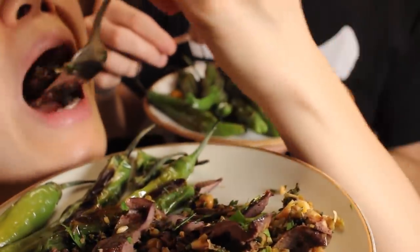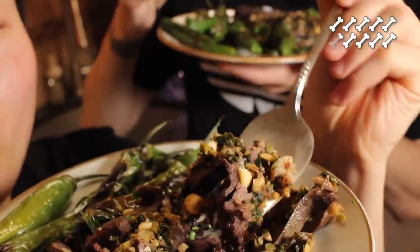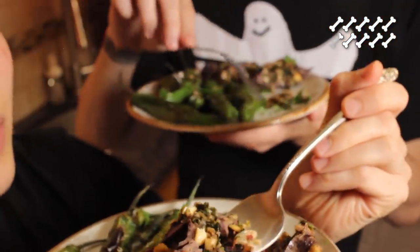It's very well thought out, well put together, well crafted. Thank you. 9.2! Thanks, chef.